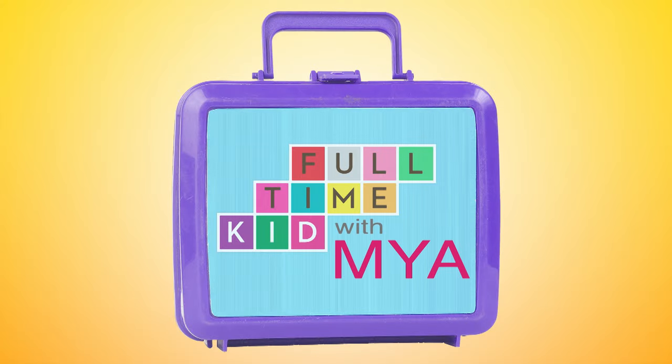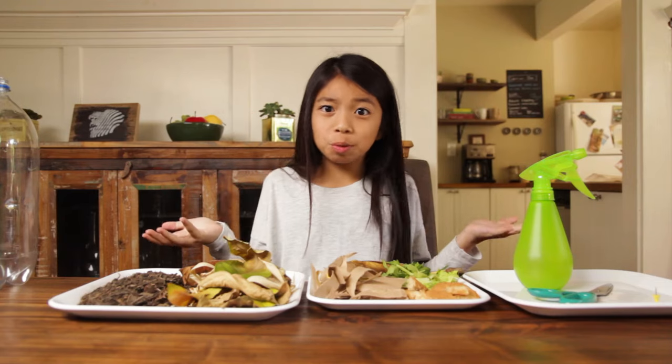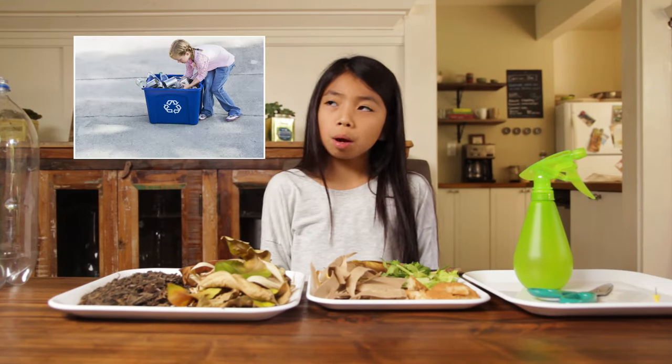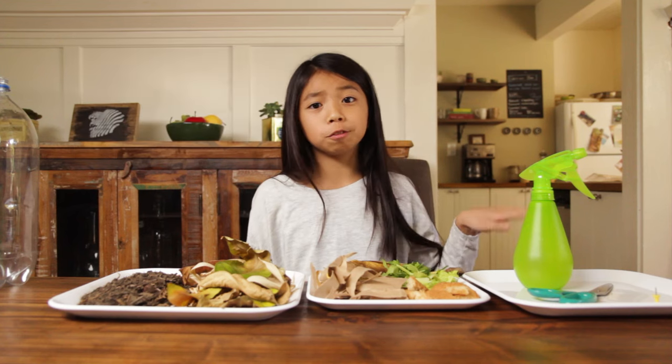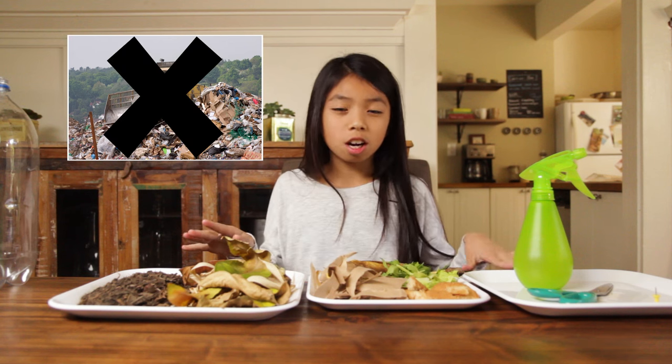Full-time kid with Maya. Hi, I'm Maya. Do you want to help out the planet? Everyone wants to help out the planet. You've probably recycled or turned off the faucet while brushing your teeth. Well, today I'm going to teach you how to keep garbage out of a landfill.